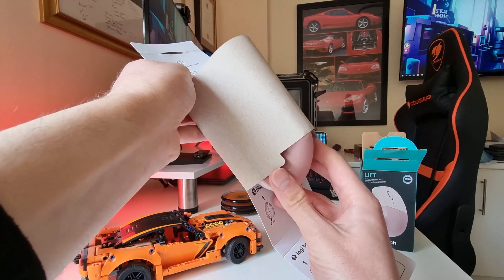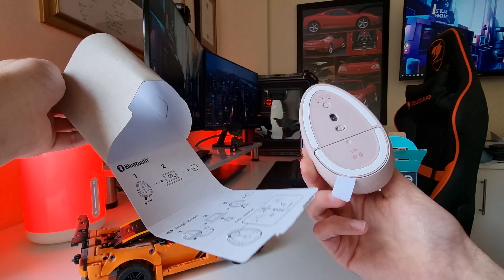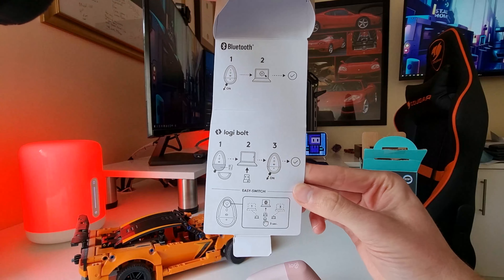In the box you will find the mouse, setup information, as well as safety, compliance and warranty information.